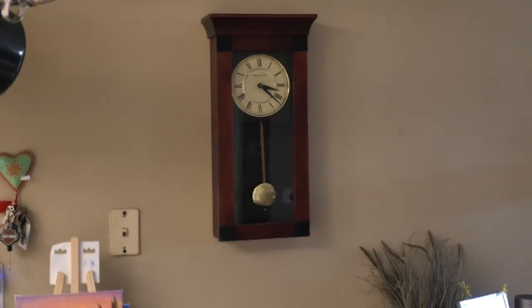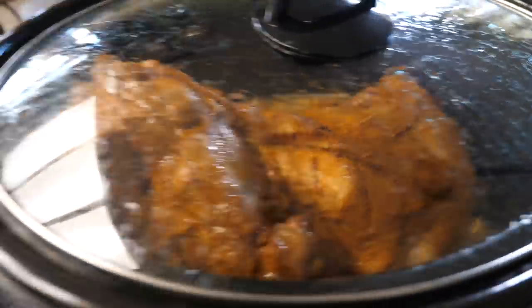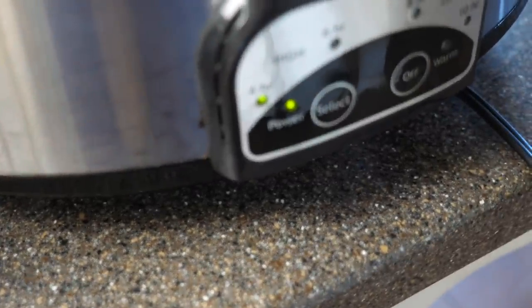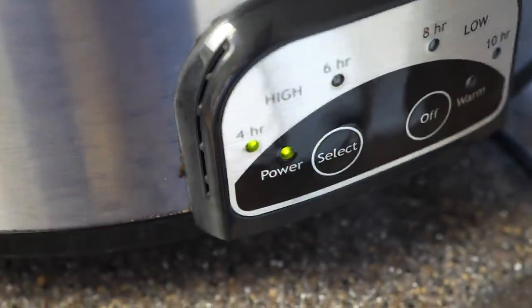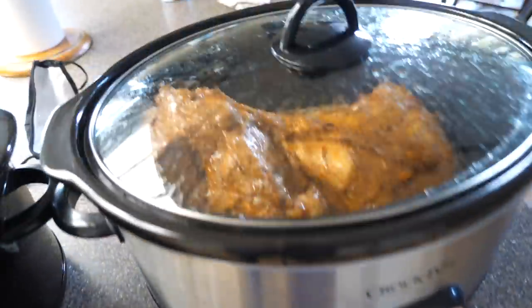Alright, the meat's cooking, we'll be back in a few hours to check on it. I've got to buy some barbecue sauce and hurry up and clean this up because I've got to go pick up Evan. Okay, meat's been in for a little over an hour and a half — it's already starting to look good and smells good in here.